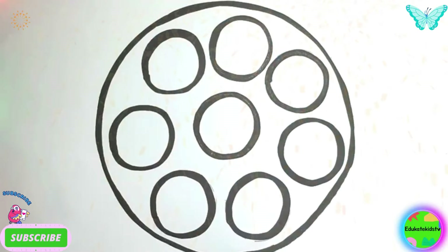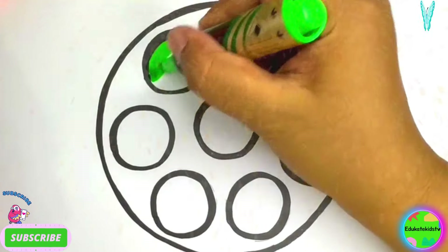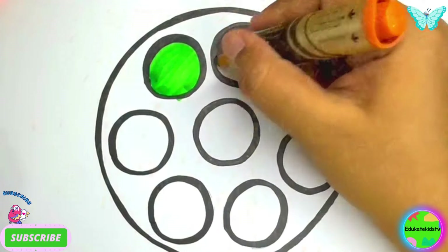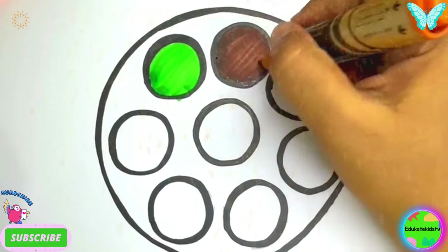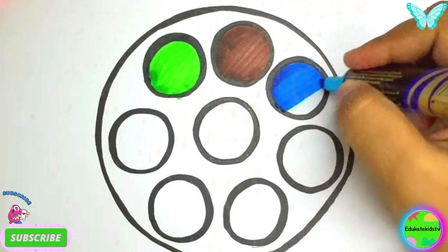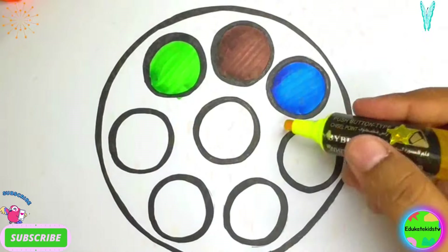Wow! Now let's color the small circles. Green color, brown color, blue color, yellow color.